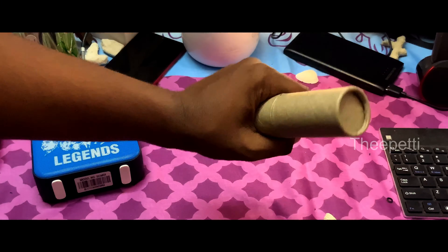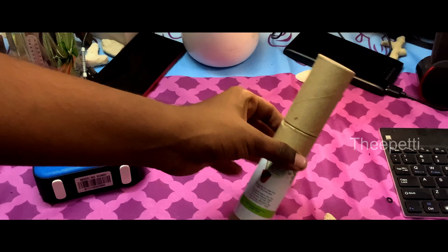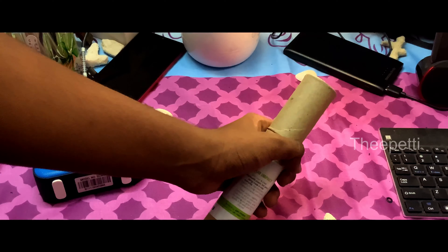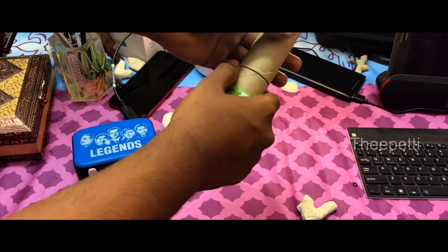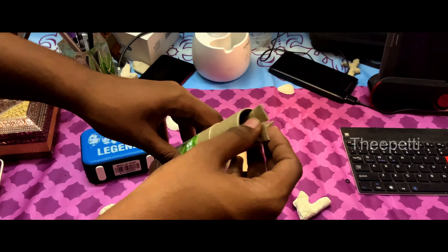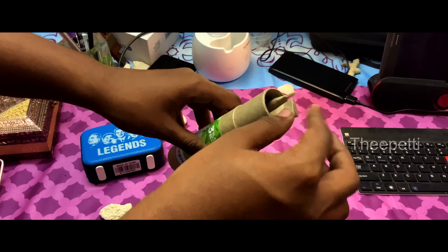This is the first pen. This is the third pen. This is the plantable pen. In the third pen, you can add three pens. So we are going to do three things.